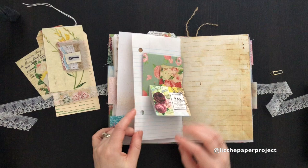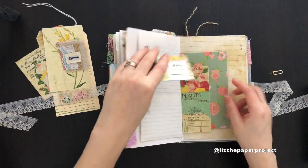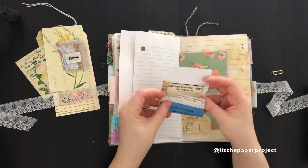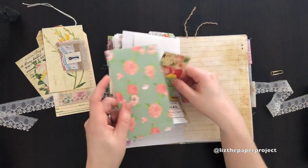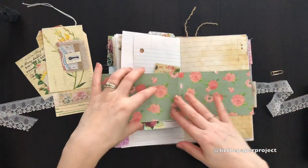Most of the items I've added to this journal are removable, so whoever gets it is able to add their own things, or if they don't want to use any of the elements I've added, they can be taken away. But I've put so many little ephemera pieces in as well.